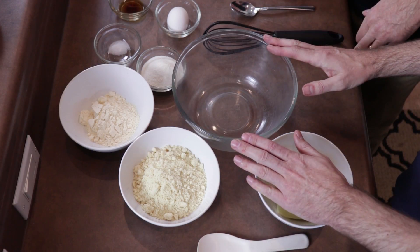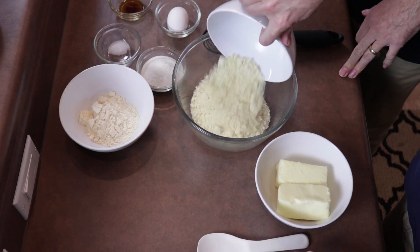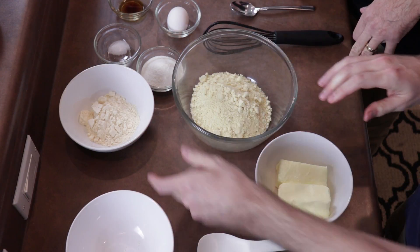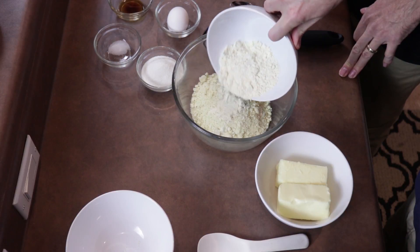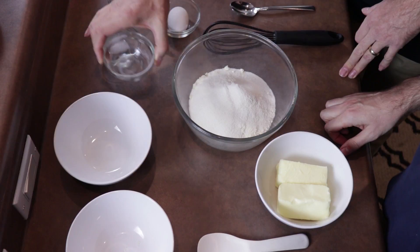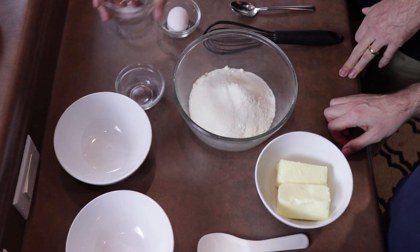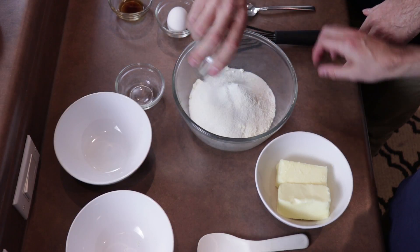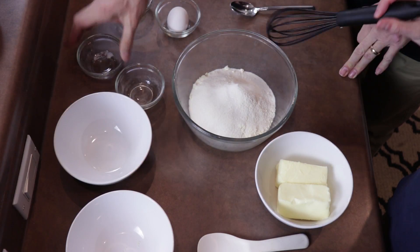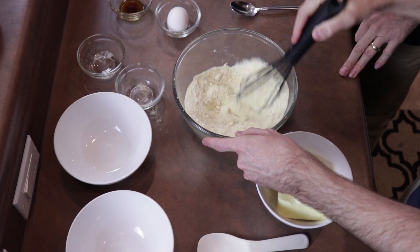First, let's go ahead and preheat the oven to 300 degrees Fahrenheit. So we have a larger bowl here — let's go ahead and add in our dry ingredients. We've got our almond flour, coconut flour, and then we'll add the xylitol. Down below we'll list the ingredients and the amounts, so don't worry about that. We add some salt — just a pinch of sea salt. And then we'll start mixing that in. Once we've got that sort of mixed, we'll go ahead and add the vanilla extract.